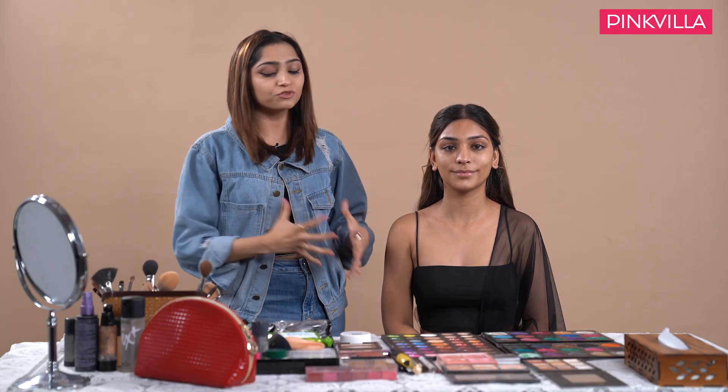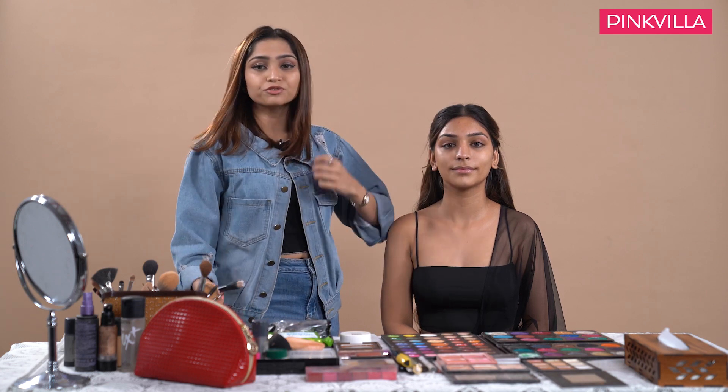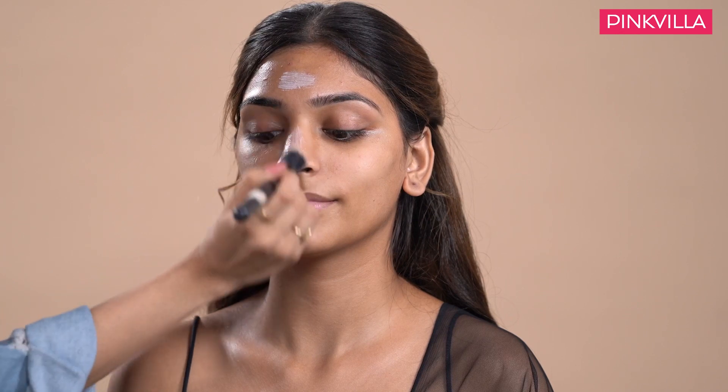Now that the skin is well hydrated and supple, I will move on to the next step, which is adding a little tinge of glow — basically the forehead, the nose, the lips, chin, and the high points of the cheek.